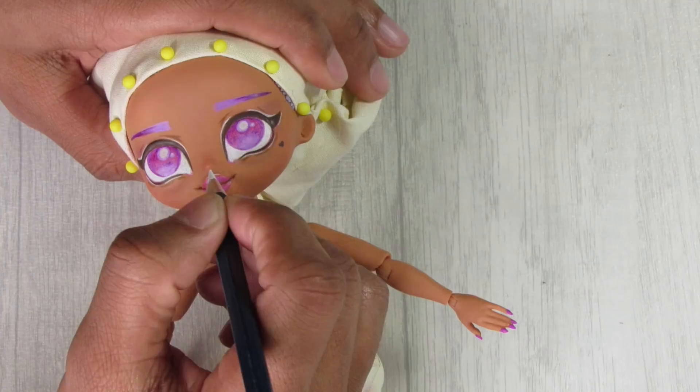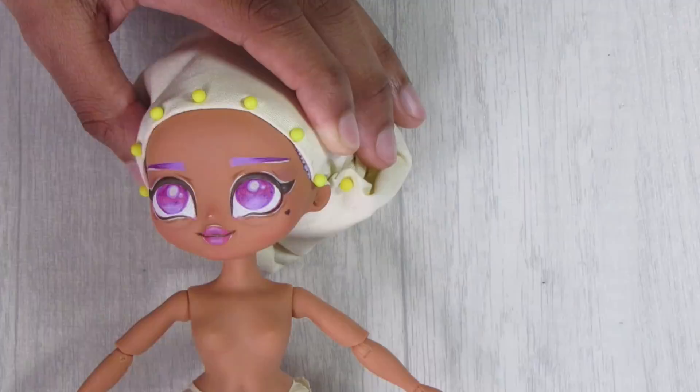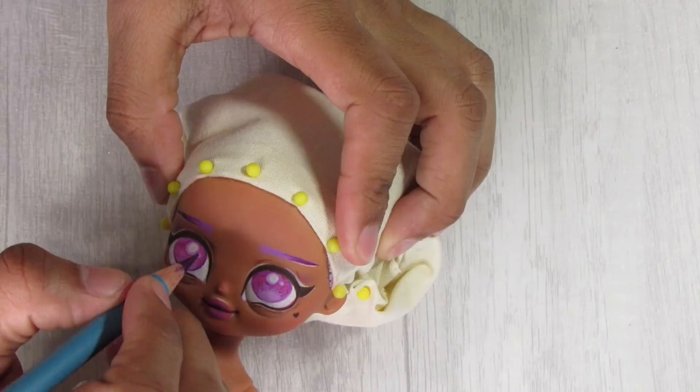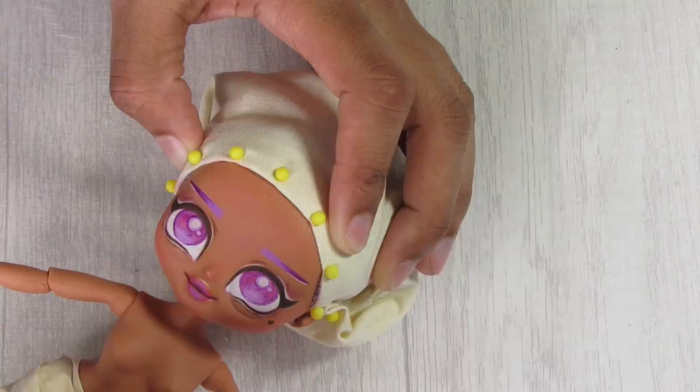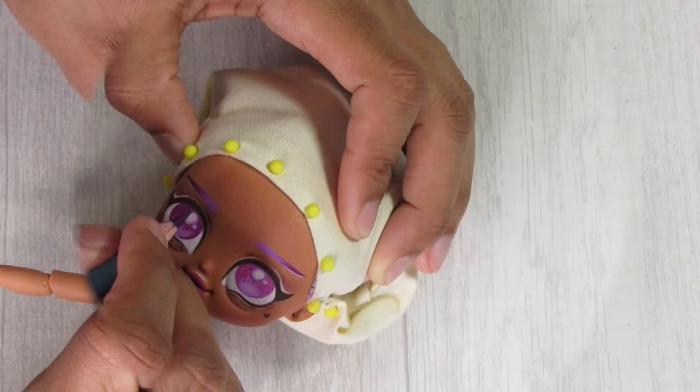We jump to layer three, where I continue building up colors, adding more depth and detail, and adding an ombre to a darker purple at the ends of her eyebrows. Then to give the eyes a halo effect, I use my Spectrum Aqua Blend watercolor pencil in Fig — a darker purple — to make the eye appear darker around the edges and add dimension.